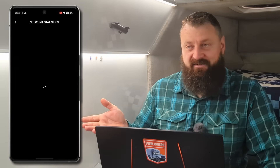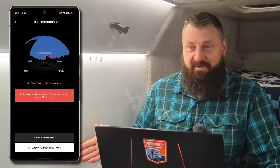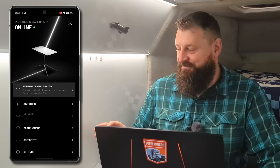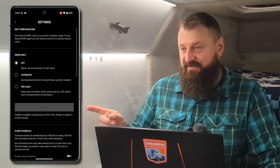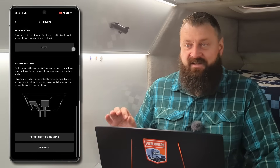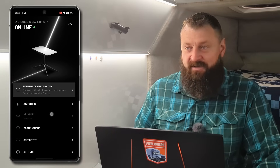You can see all the statistical data, the throughput, speed tests, the obstruction map, debug data — everything you want still works. You can go into settings and there's the snow melt and the sleep schedule, all that. The only difference is that the settings related to the Wi-Fi SSID and password are grayed out, because all of that is now handled by our internal router.